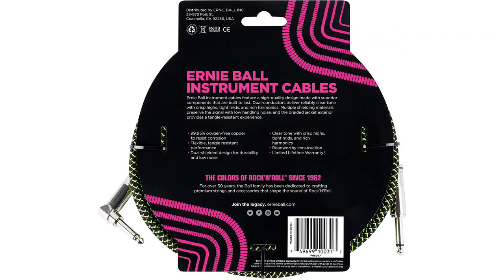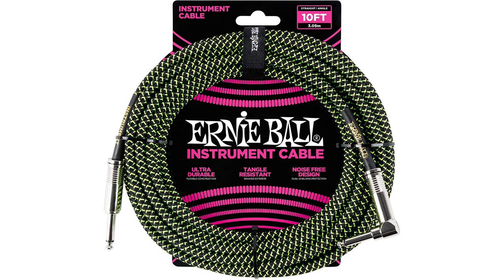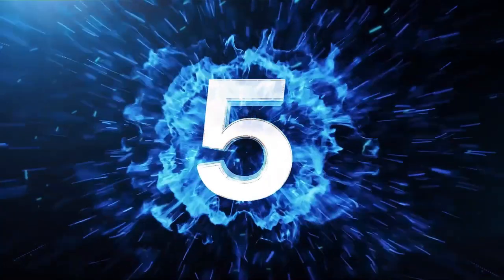This cable is noticeably quieter than what I'm used to — no handling noise, and no crackling even when moving the cable and plugs around. Its double shielding is still 100% intact, and it's nice to be able to move around without worrying about cable noise.